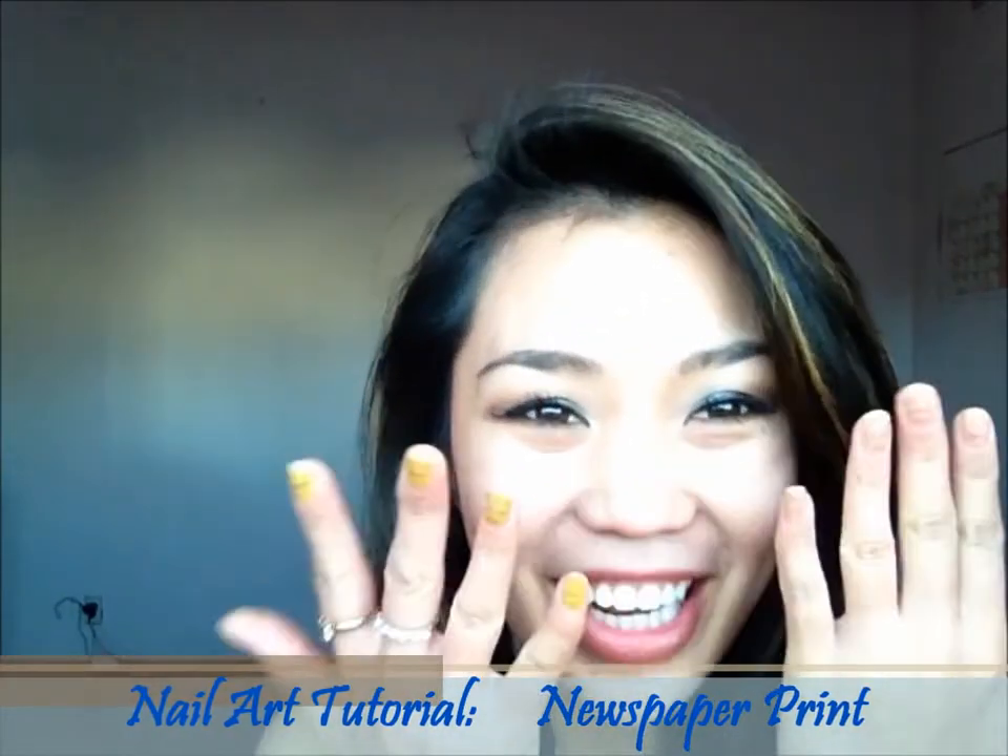Hi guys, welcome back. This video will be about nail art tutorials. I'm gonna show you how to design your nails using newspaper. So keep watching.